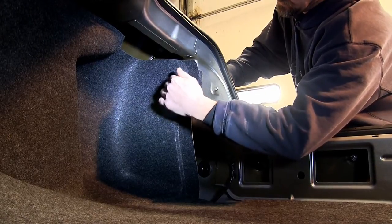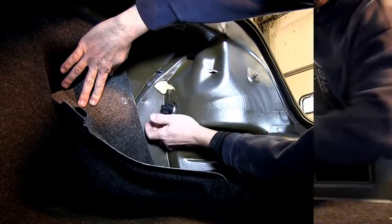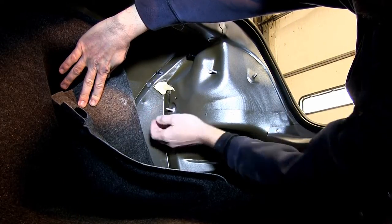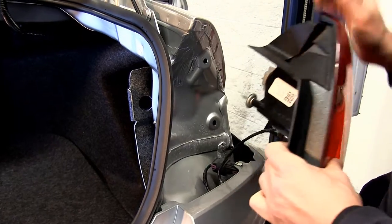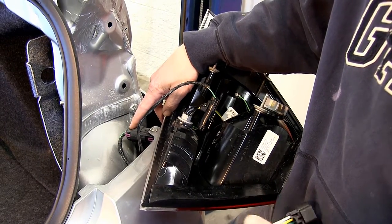Now we need to remove the passenger side tail light to access the wiring. We'll remove the cargo hook here first. This will allow us to pull the carpeting back and access the other two fasteners holding in the tail light. We can go ahead and remove the passenger side tail light. With the tail light removed, you can see we can now access the rear tail light wiring.